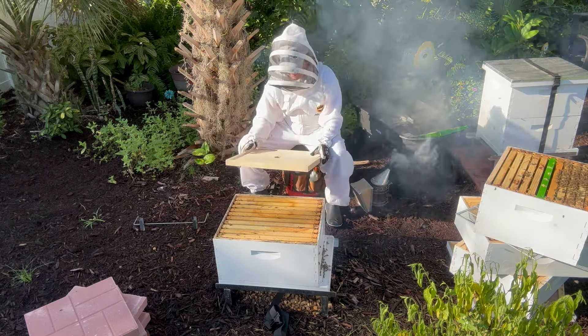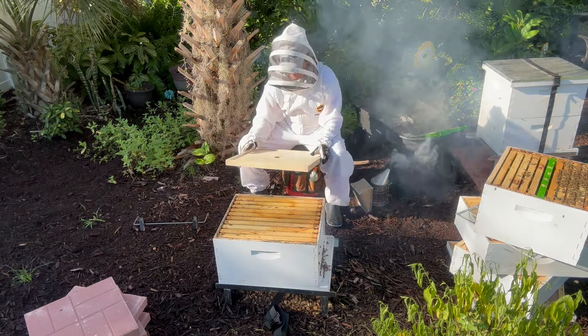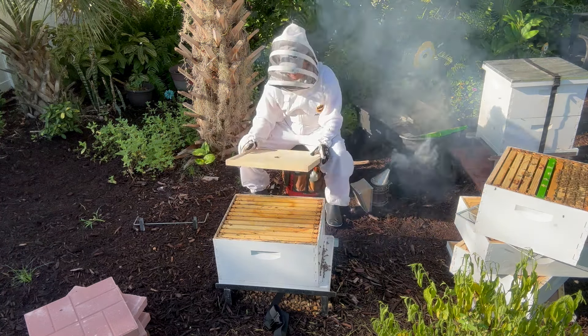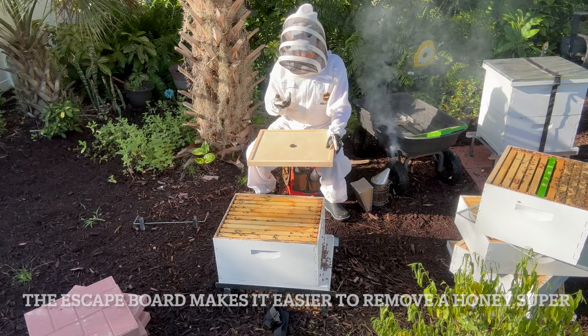These bees are in. There's a group of bees on the side of the box here for some unknown reason. So I'm going to put this on temporarily. This is an escape board — you use it to extract honey. Basically you put it like this when you're doing honey, because the bees can get out but they can't figure out how to get back up to the honey super. So I'm going to put it like this right now just to keep bees in here while I move this.